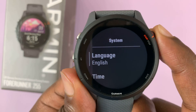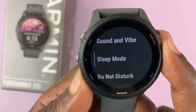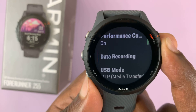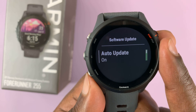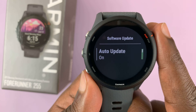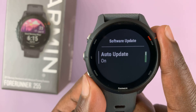Select System and then under System scroll down until you get to Software Update. Select that and you can see by default it's set to Auto — auto update is set to On. That basically means your watch will be automatically updating through the app on your phone.